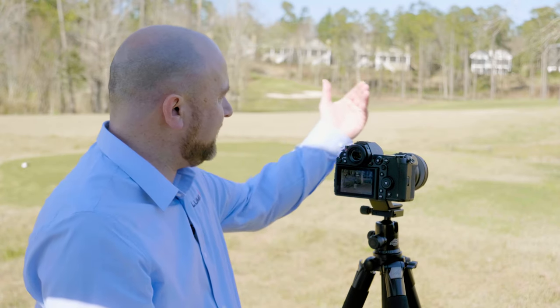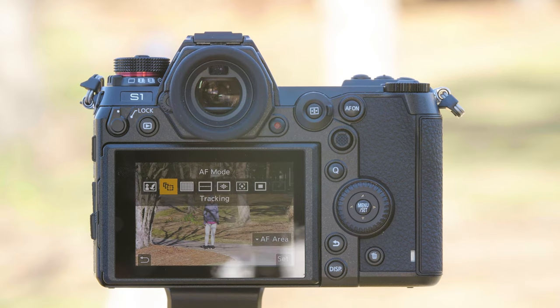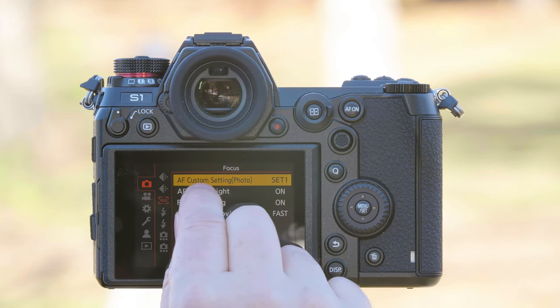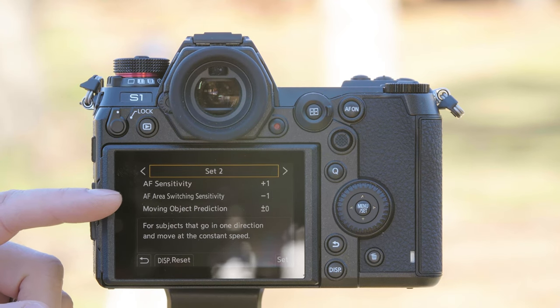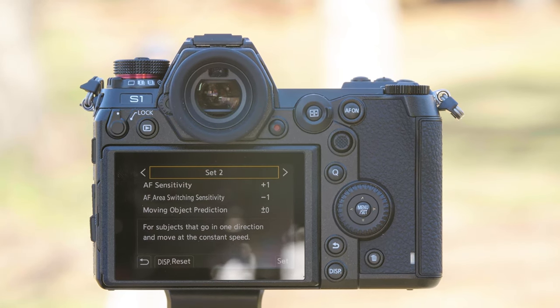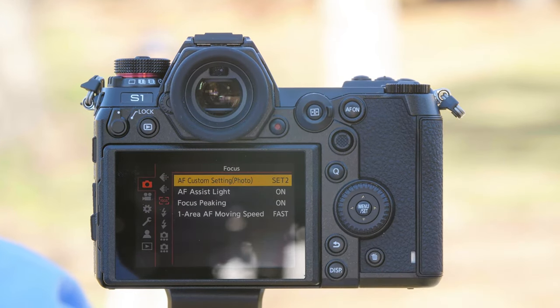We're now going to have Don run directly into camera at full speed, so we want to try tracking mode this time. From tracking, we should also go into the camera's menu and change the AF custom setting to Set 2. Set 2 is for objects that move at a consistent rate of speed. The sensitivity goes to plus one, the switching sensitivity goes to minus one — this means it's going to hold track of her more consistently. We keep the moving object prediction to zero because this subject's going to be predictable moving straight ahead. We press set and we're in Set 2.